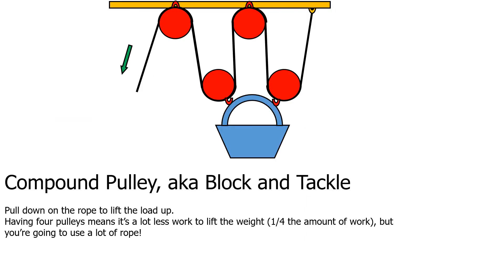Another name for a compound pulley is a block and tackle. You pull down on the rope to lift the load up. The more pulleys we have, the less work it is to lift a load. With four pulleys, it takes one quarter the amount of work, but four times the amount of rope, to pull up the same amount of weight.